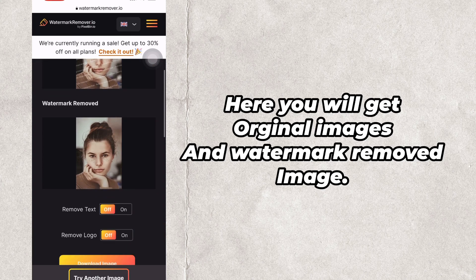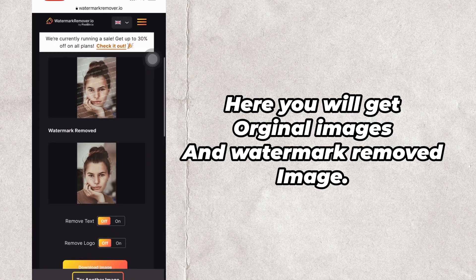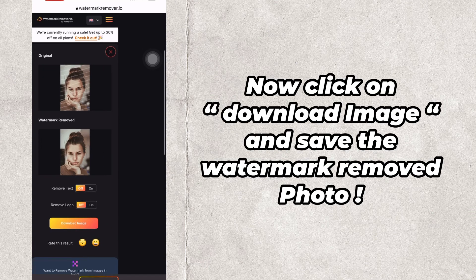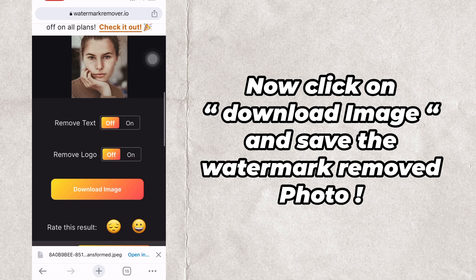Here you will get the original image and the watermark removed image. Now click on download image and save the watermark removed photo.